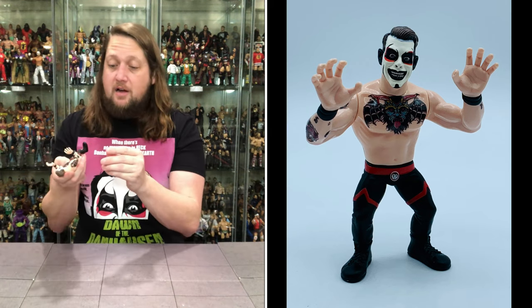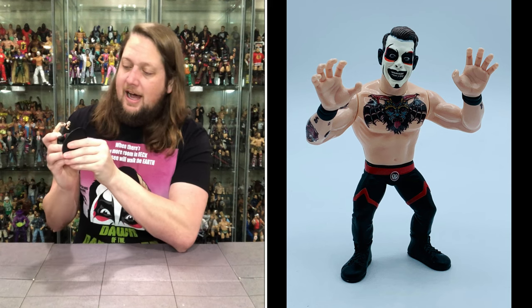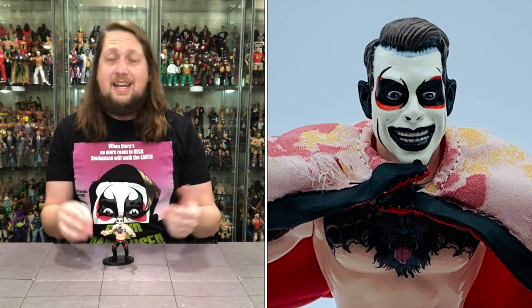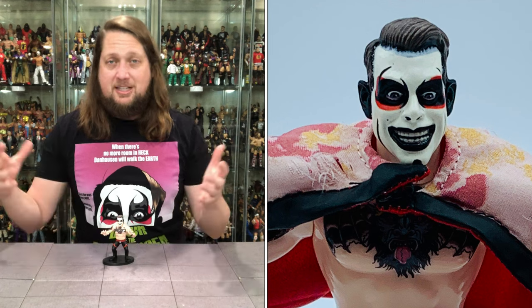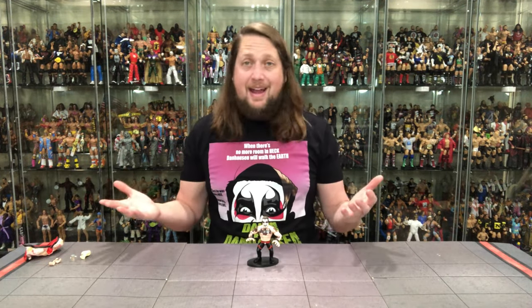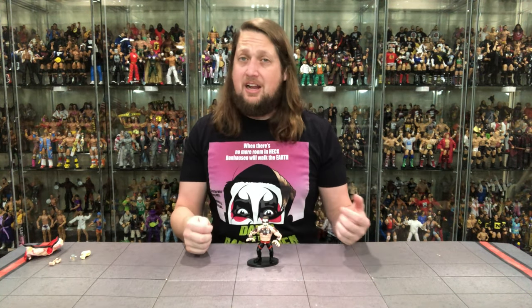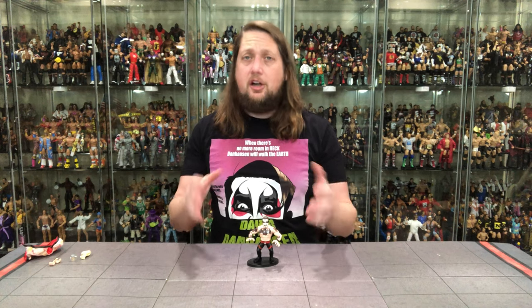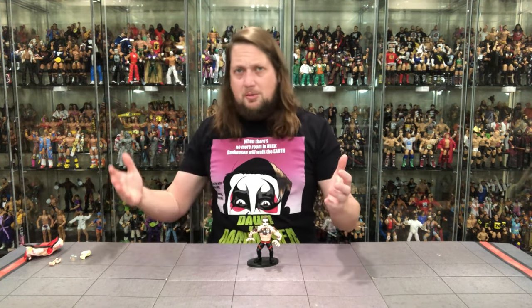He's got a little Danhausen belt buckle going on with a red belt, black and red pants, and red striping to break up the monotony of the black — looks very nice. He does have peg holes, so does he fit on a Ringside Collectibles stand? Use discount code Kyle, save 10%. And look at that — he fits perfectly. You don't necessarily need it for stability, but for a very expensive collector's item, get as much protection as you possibly can. Blown away — was it worth the wait? I'd say yes, even though waiting is frustrating.